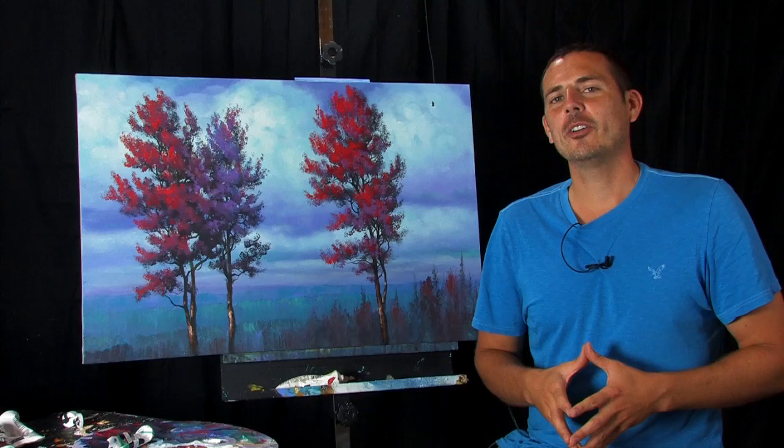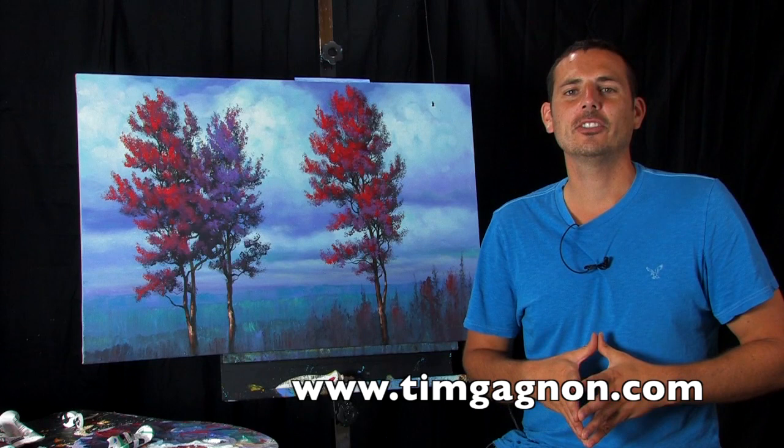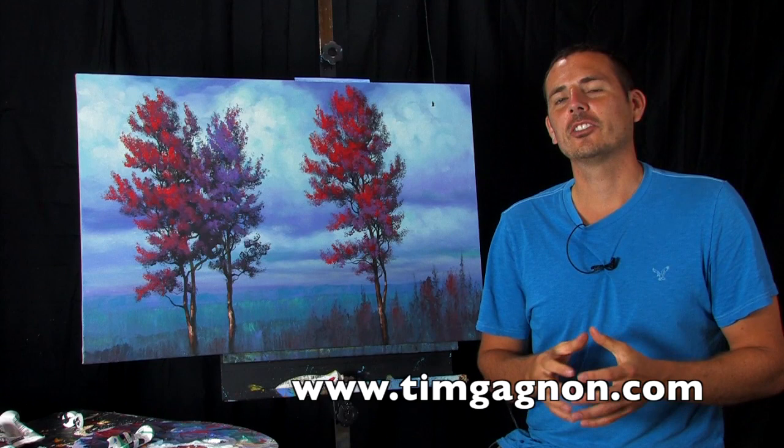So if you want to help me out, what you can do is just tell everyone you know who likes to paint or might be interested in painting that I have a free lesson on my website and they can go and download it — there's no price, no charge.